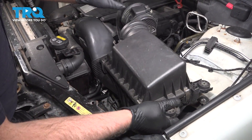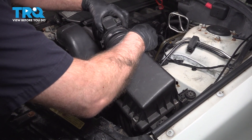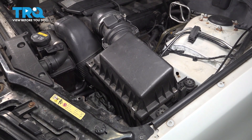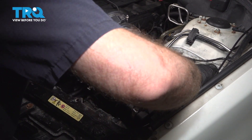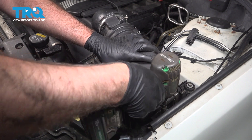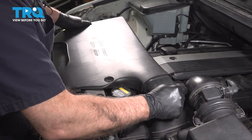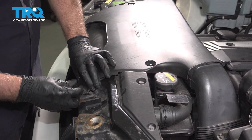Take the air box, get it lined up, slide it in place, and push down on the clips. Get the bolts started and snug those down. Connect the connector and lock that down. Take the panel, get it lined up, take the push pins, push them back in, push them down, and lock them in place.